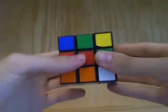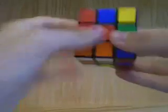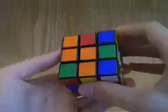Now we have our L position. We do the move sequence: top to the right, right up, and top to the right. Now they're both good.